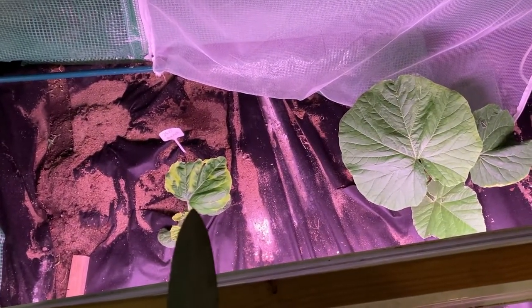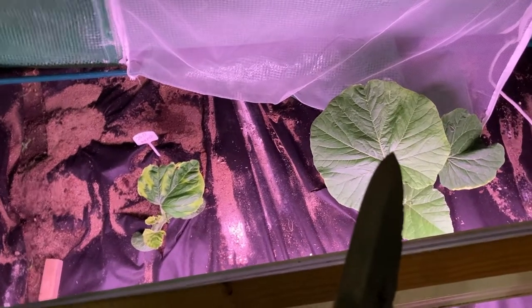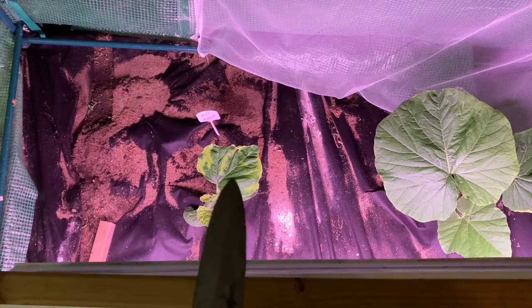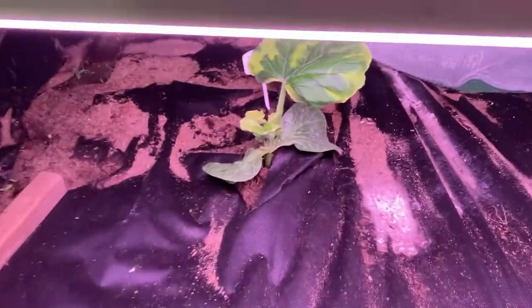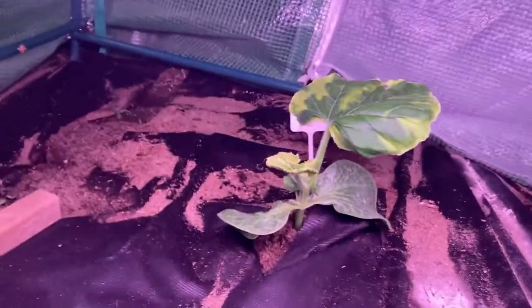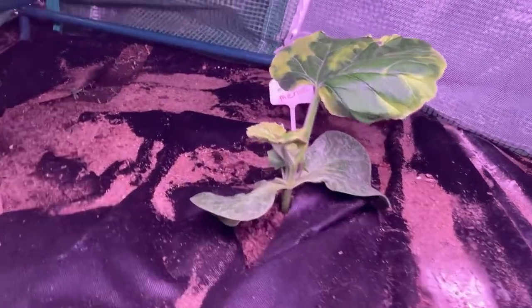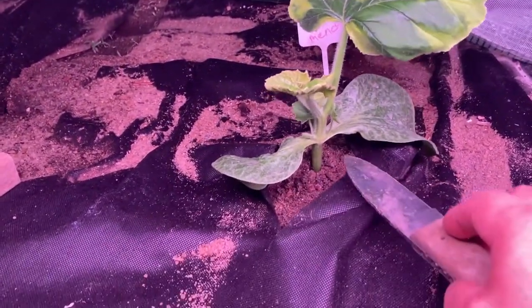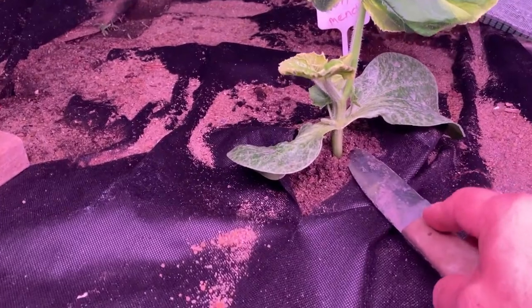Clearly something ain't right here, and normally I wait, but that ain't right. The 2356 is good, but the 2517 is not. Pretty sad to do it this early.